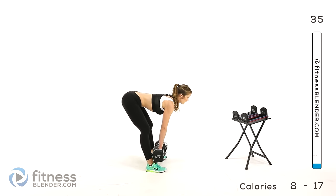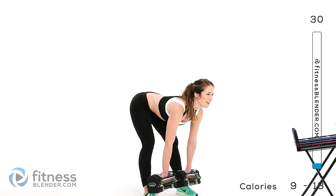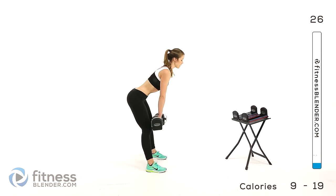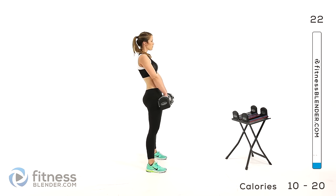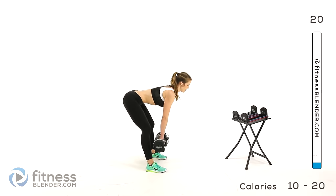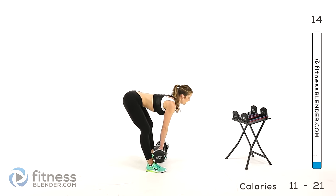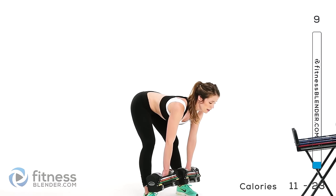That rest turnaround time is quick. You're keeping a flat back. Inhale on the way down, exhale as you squeeze back up and make sure that you are squeezing all the way up. Squeeze those glutes, pull in your core, make it all count. Only go down as low as you can control. Make sure you're not letting your shoulders collapse forward with that weight.